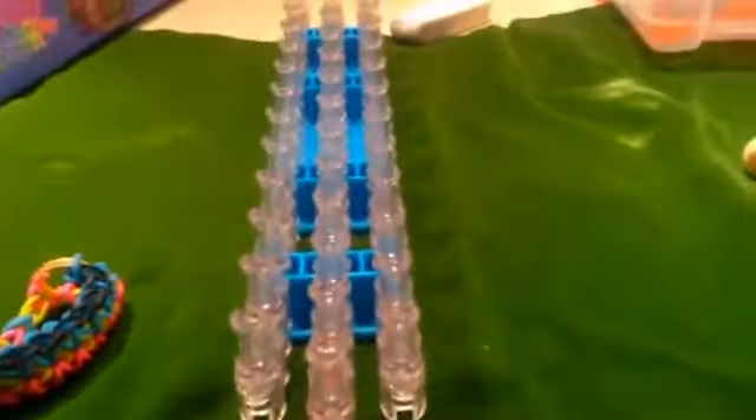Hi guys, today I'm going to teach you how to do a firework on the rainbow loom. The result will look like this. Before you start, you want to make sure that the arrow on the loom is pointing away from you. Now we're going to be starting with the border.